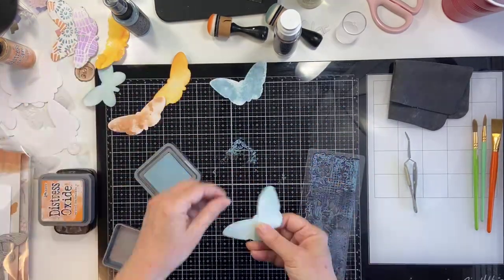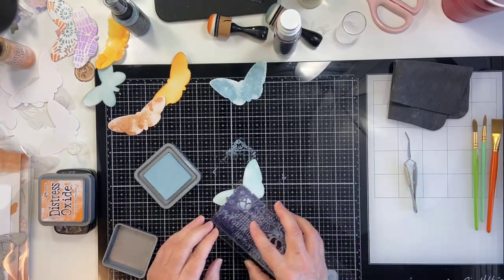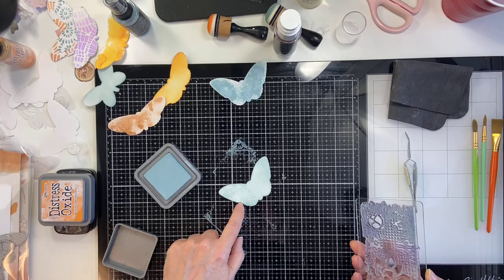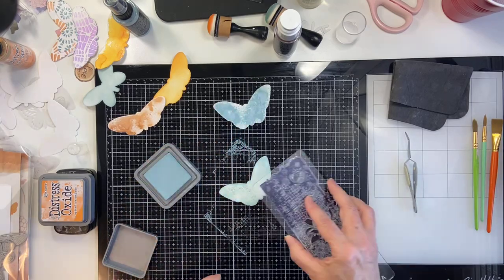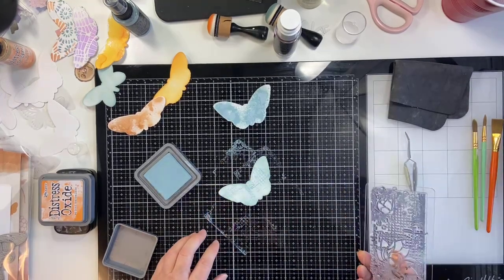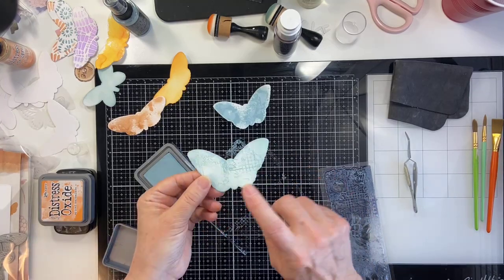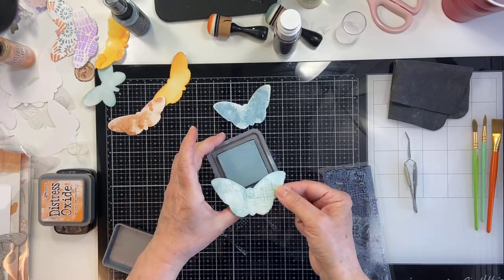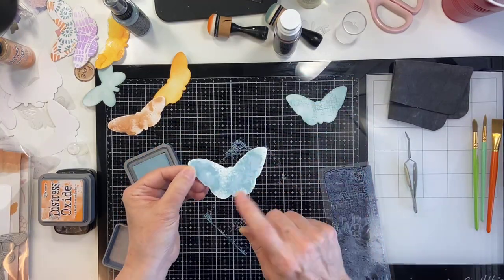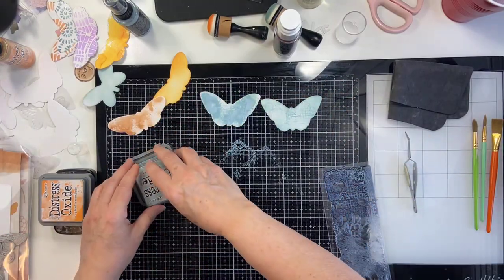You can see it shows up quite a bit better on the one with the distress oxide ink pad than on the one with the spray. So it just kind of depends on the look you're going for. For one of the layers on your butterflies, you could do tone-on-tone stamping — one with the distress oxide ink pad, and one with the spray with the ink pad stamped over top. Two different looks there for sure.